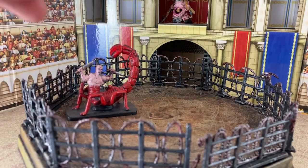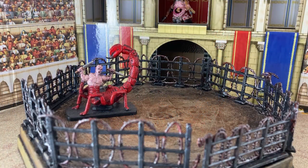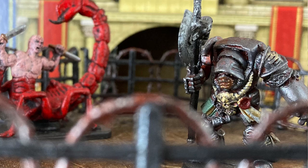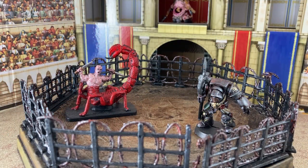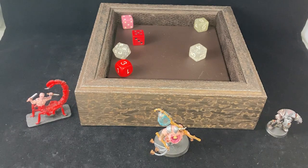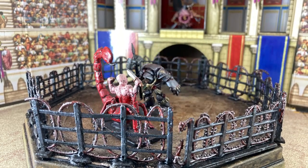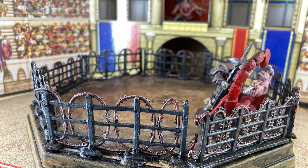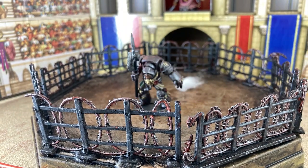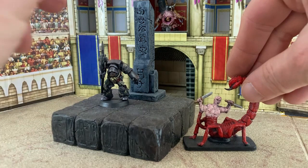This week we pit a terrifying scorpion man — a plastic miniature from the old '90s dungeon crawler Dragon Strike — against this badass in heavy armor, some sort of old 40K model who's been made medieval. Who will win? Let's roll the bones and find out. Fate has been cast, now let's watch it play out. The badass in heavy armor is victorious — congratulations, badass!